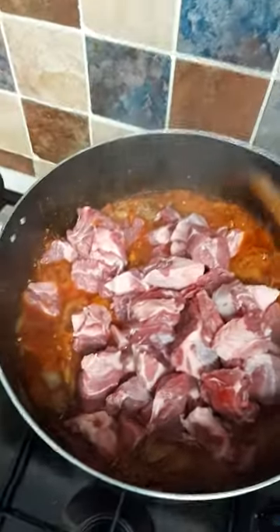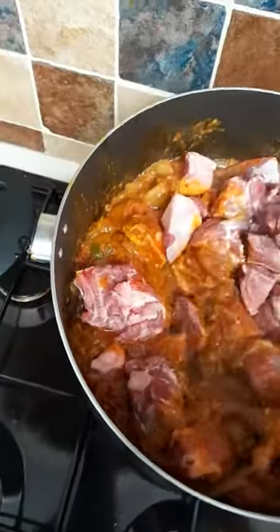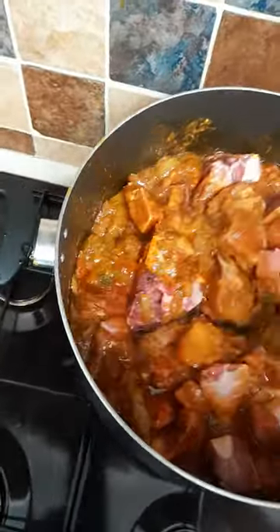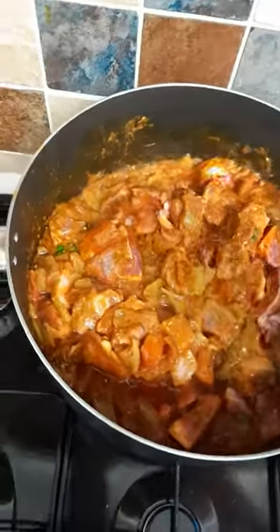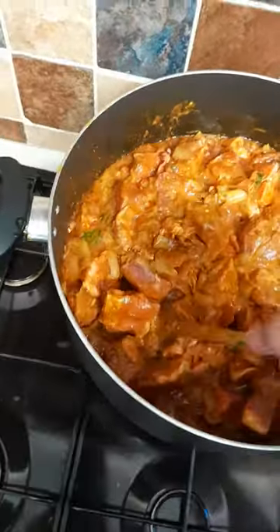Now, the very important bit, guys — you must cook this for a good 15 to 20 minutes, so you get a nice juice out of the bones and everything else, and the flavours go into the meat. This is the most important bit which nobody teaches you — they'll tell you to put everything in and that's it. No.